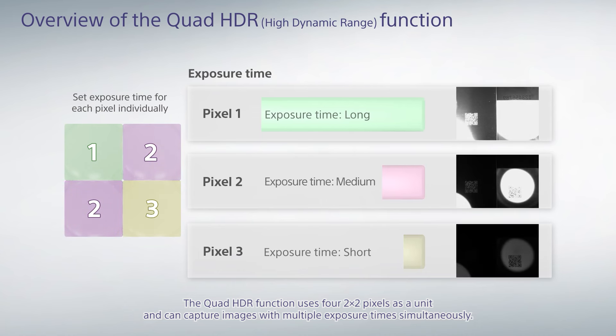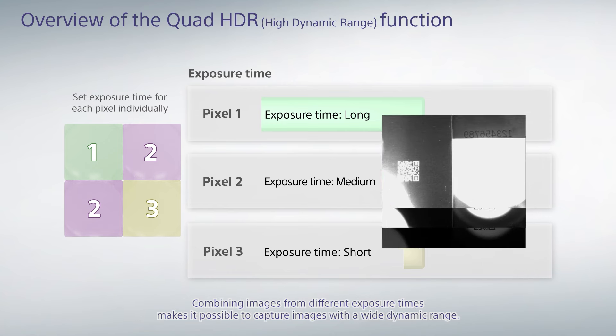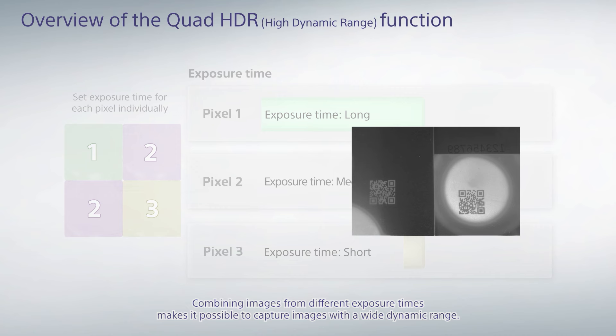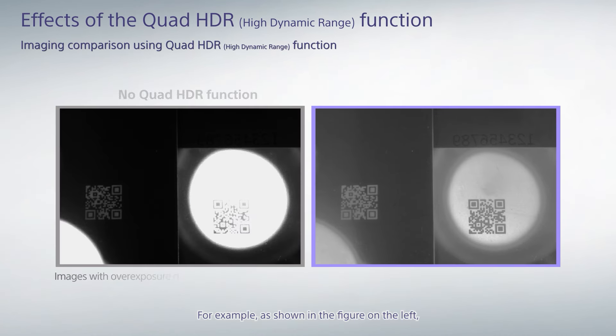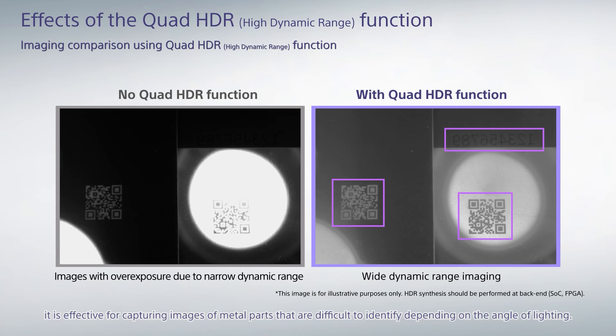The quad HDR function uses four 2-by-2 pixels as a unit and can capture images with multiple exposure times simultaneously. Combining images from different exposure times makes it possible to capture images with a wide dynamic range. For example, it is effective for capturing images of metal parts that are difficult to identify depending on the angle of lighting.